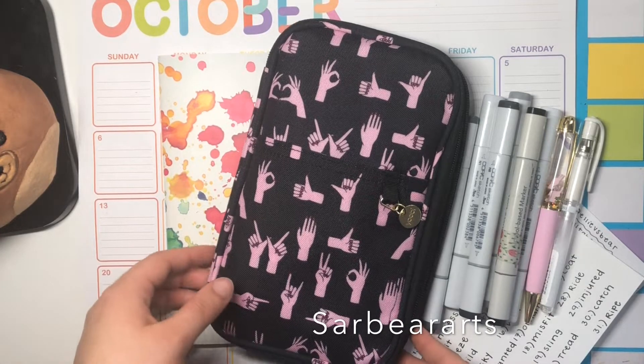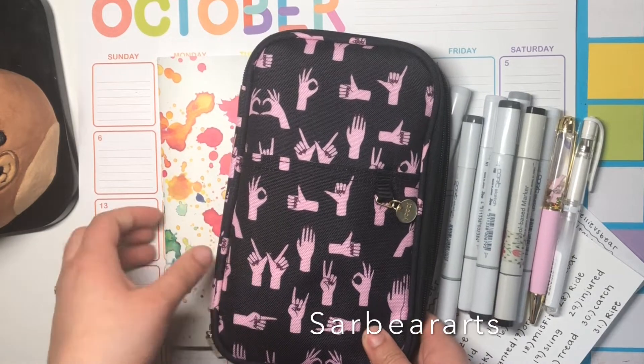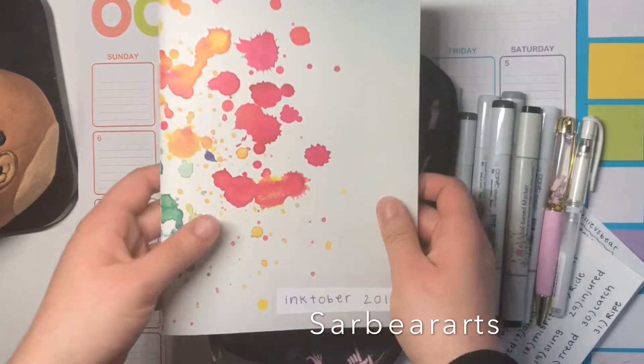Hi guys, it's Sarah. I'm back with another video and today I wanted to share with you what I'm going to use for Inktober this year, so I have this sketchbook.